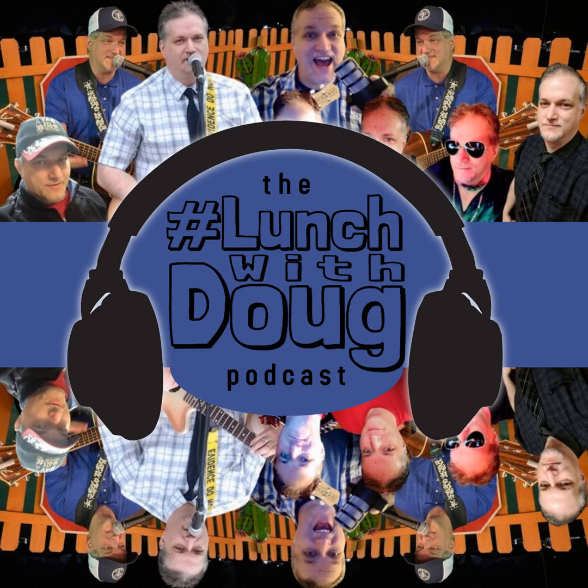Look local, love local. February — we'll be talking about that this month.